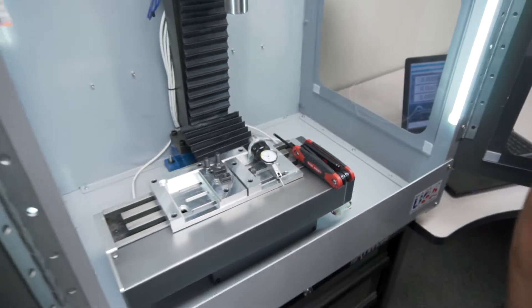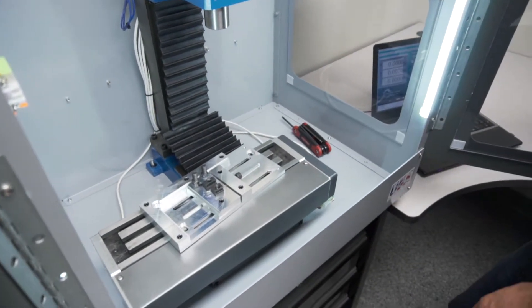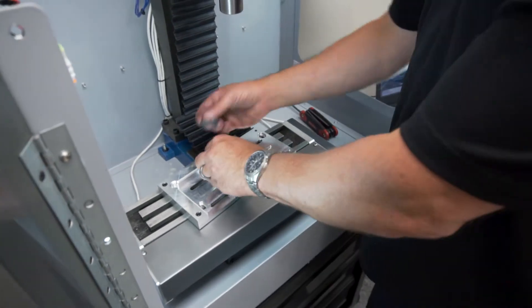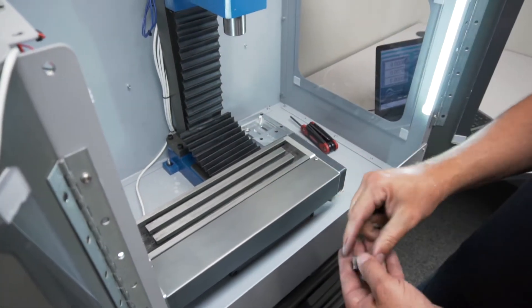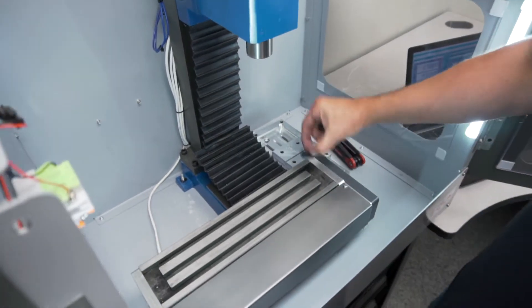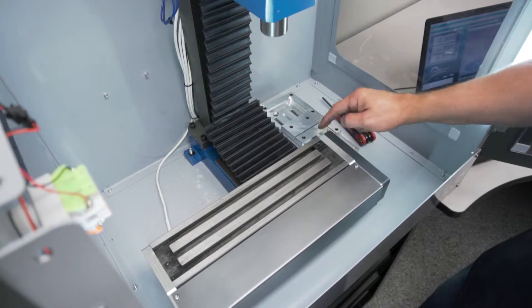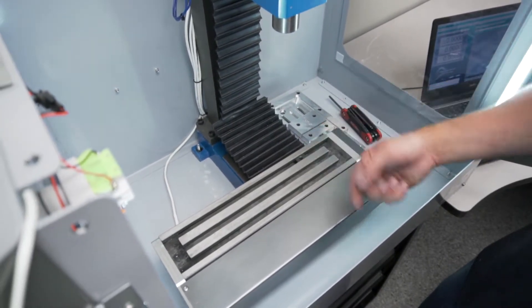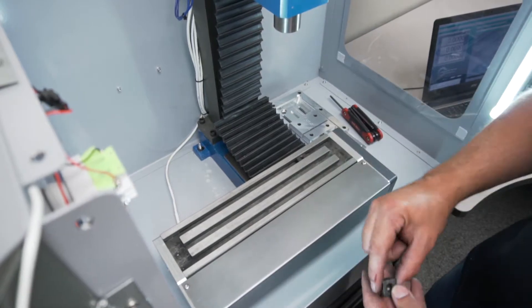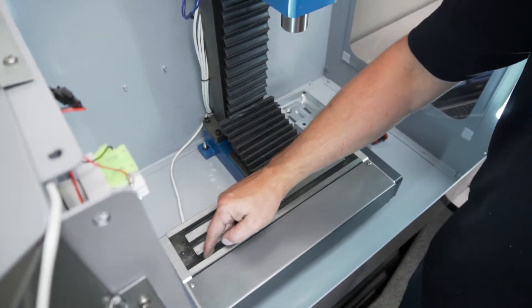First thing we're going to do is remove everything off the tabletop. We'll put our dial indicator somewhere safe. We're going to slide in our T-slot nut — the upper right-hand one — slide it in on the right side, drop it in, and leave it about two or three inches from the edge. Then for the other one we're going to put it on the lower left side and slide it in approximately the same amount.